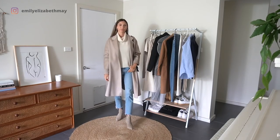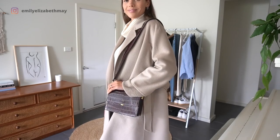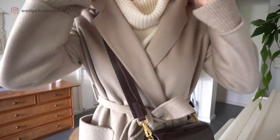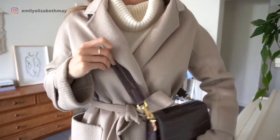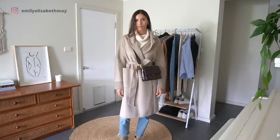For the next outfit I've simply swapped out the blue tops for a cream turtleneck and added a maroon bag. I love wearing this coat tied up as well — if I was wearing it tied up I would swap my bag so that it's crossed over my body and sat at the front of my hip.